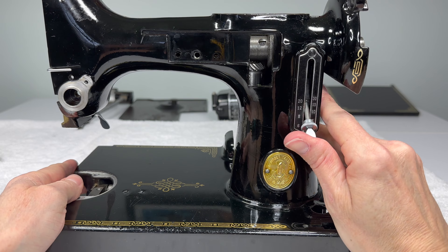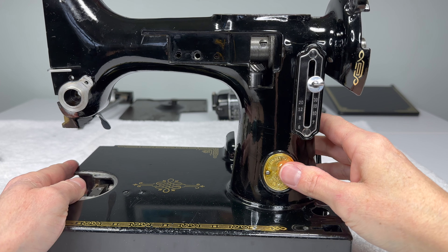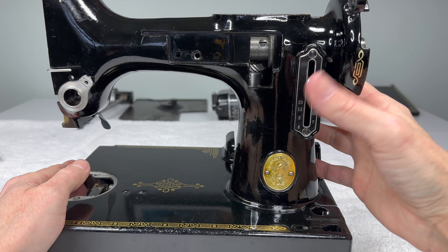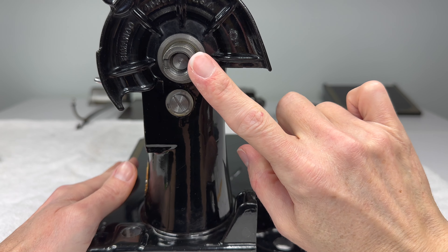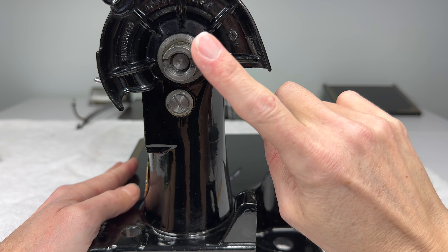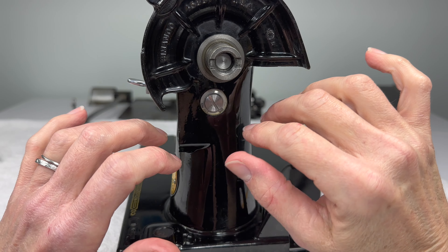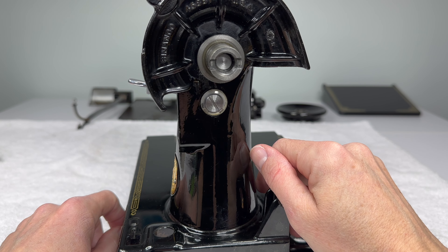That's how you reinstall the feed regulator — it's not very hard. Next, now that we have this on, we can go ahead and get our hand wheel back on, which will make the rest of the parts that we want to install so much easier. Thank you for watching and following along. I look forward to seeing you again next time. Bye.